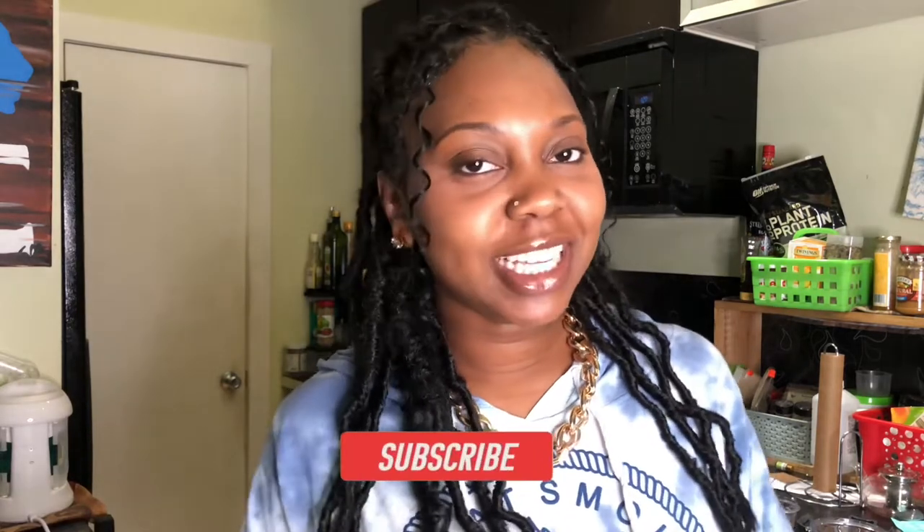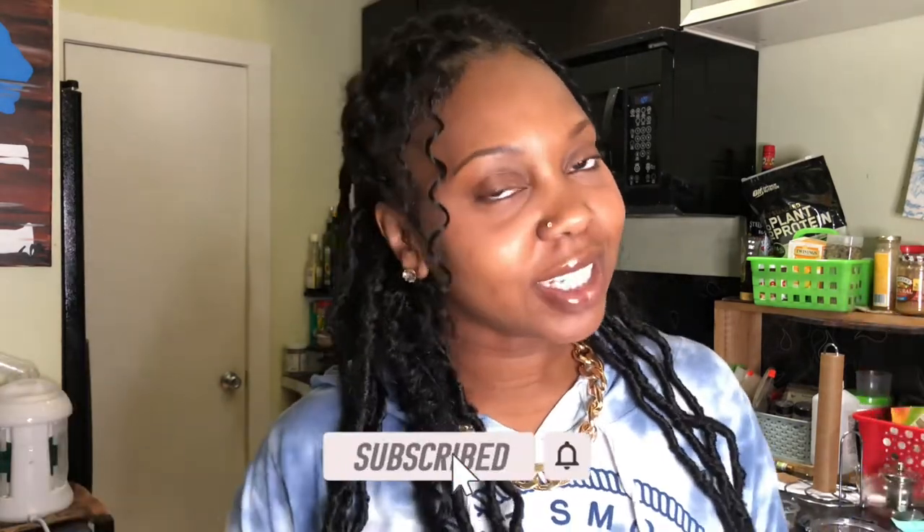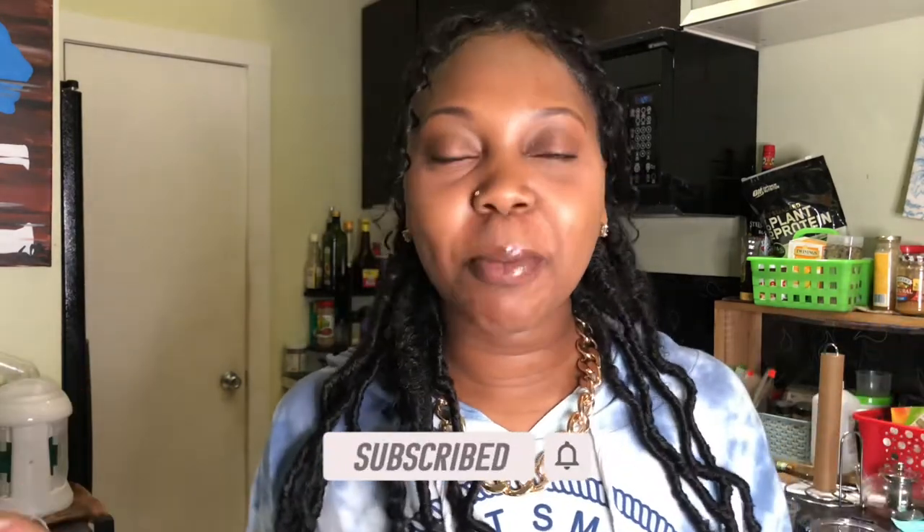If you haven't already, make sure you hit that subscribe button if you are not already subscribed, and if you enjoyed this video make sure you hit that like button. Alright you guys, just stay tuned and we'll get right into this video.